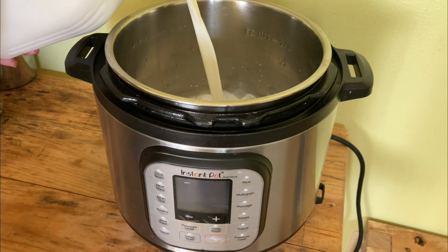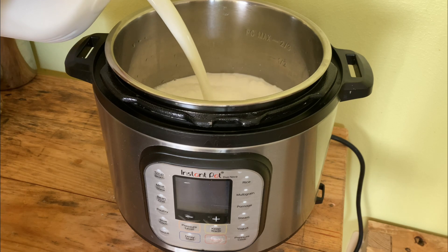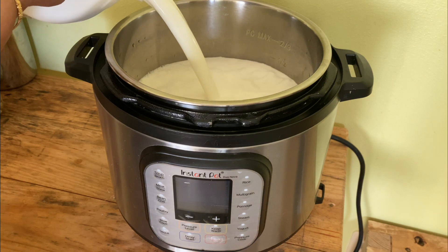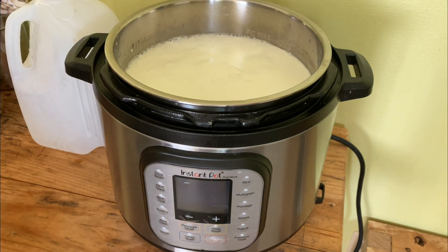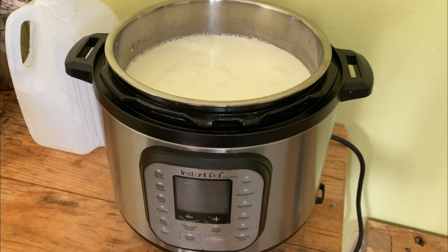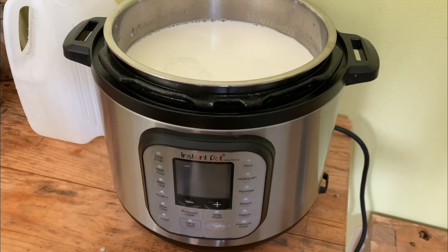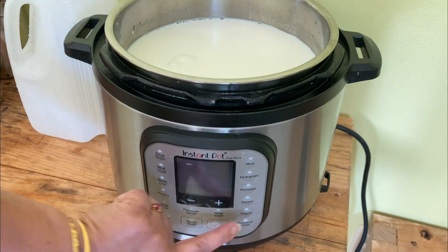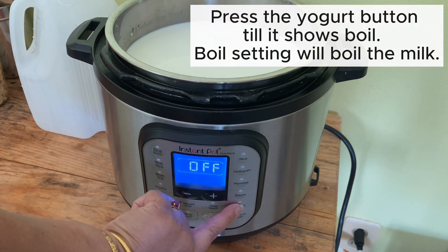To make the yogurt, I am using an entire gallon of milk. A US gallon equals 3.78 liters, in case you are living somewhere else where you don't use the gallon measure. Let's boil the milk first. I am using the whole gallon, but of course you can use any amount you like. We are going to boil the milk — I'm going to use the yogurt setting.